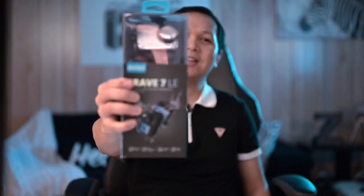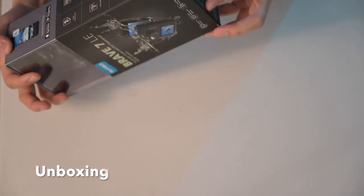Hey guys, in today's video I'll be doing a quick unboxing of this action camera, also going to be doing some performance and honest reviews. Alright, so let's get started.